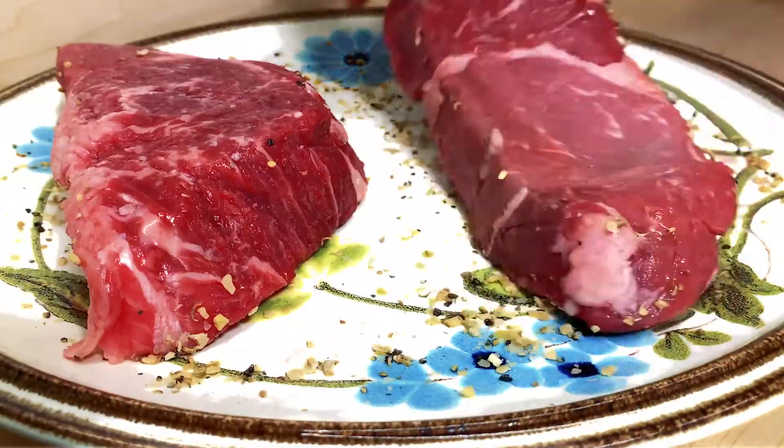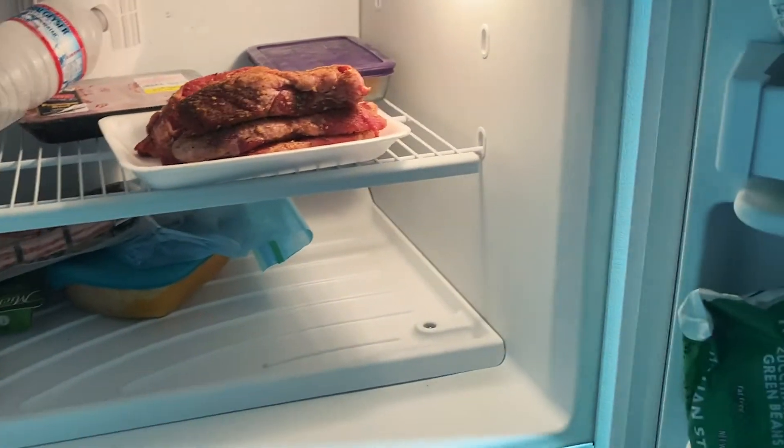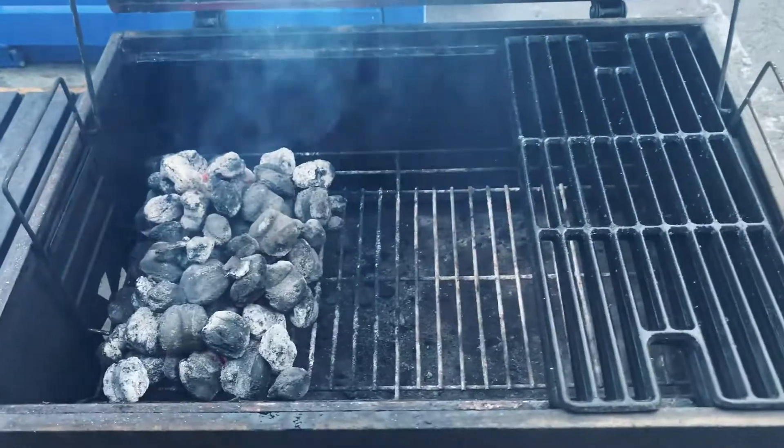After the steaks are seasoned, go ahead and throw them somewhere safe while you light your coals up. As you can see I'm lighting the coals up. I'm going to go ahead and let those burn until they turn nice and gray.